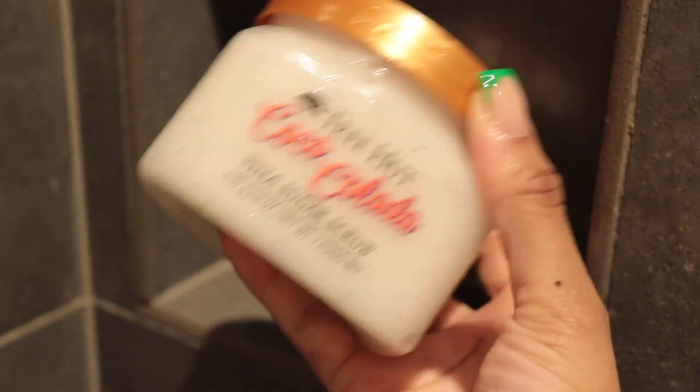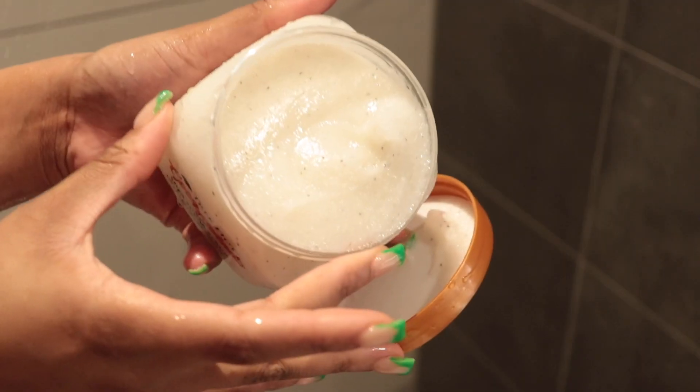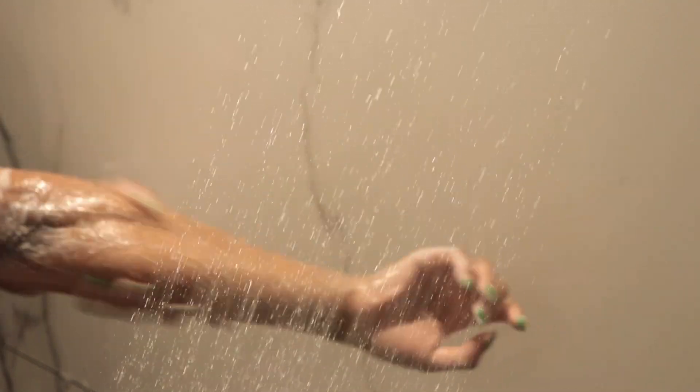Next I'm going in with the Tree Hut Coco Colada sugar scrub. You guys have seen this in my last shower routine — this is my favorite sugar scrub ever. It smells amazing, and like I said, I like to stay in the same family of smells. Coconut was the key to this whole video, and I have to say I smelled amazing. I like to go in with the exfoliant all over my body. I exfoliate a lot because my skin is dry, and this allows my skin to have the potential to be really soft after the shower.